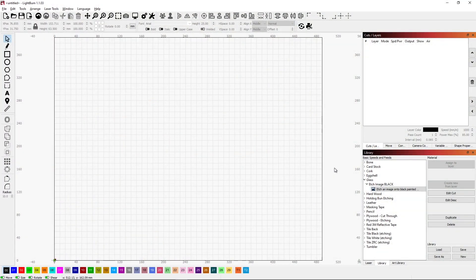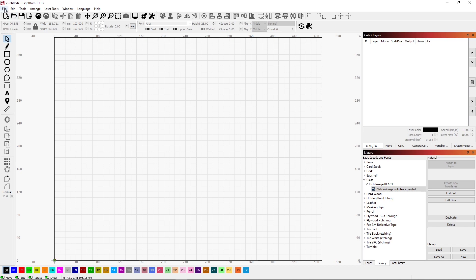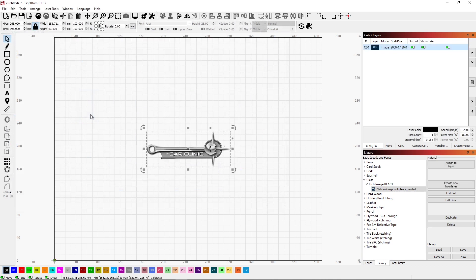The process in LightBurn is relatively easy. We just bring in our image. Once the image is here I want to flip it over the vertical axis — I want to mirror it. It's called Mirror Horizontal. The reason for this is once I've burned this on the top of the glass I want to flip it over and have it be the normal orientation.